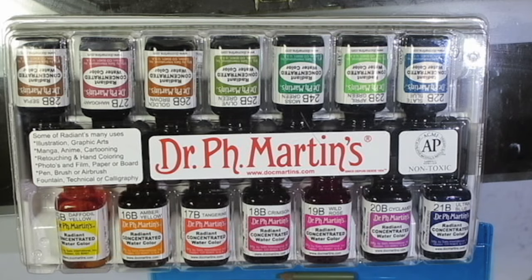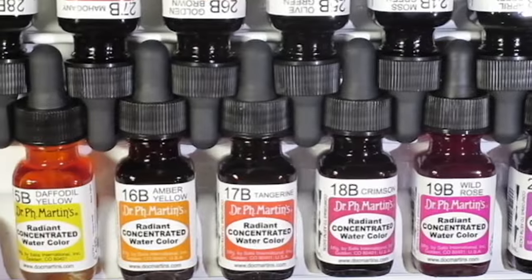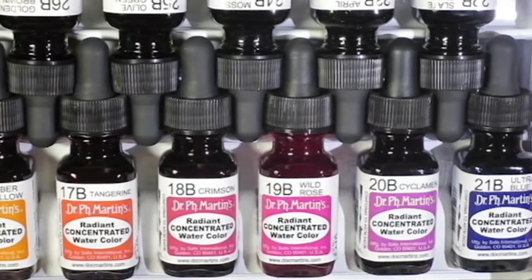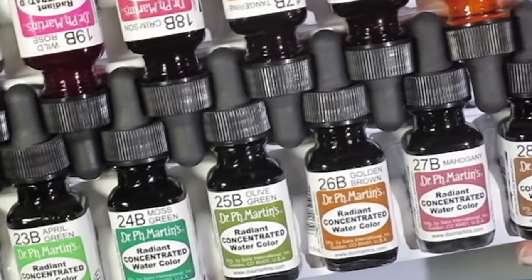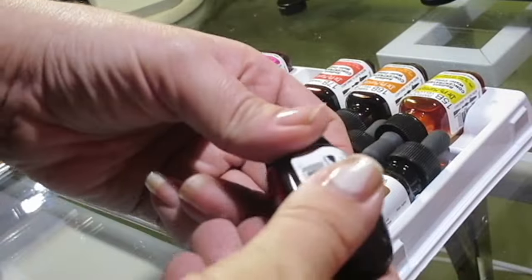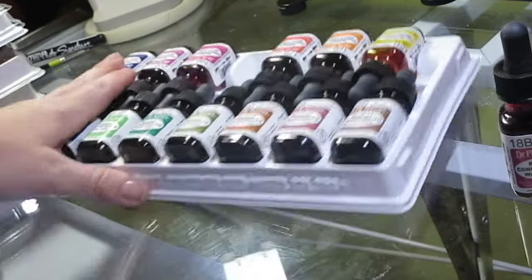This is one of my favorites — it's the Dr. Martin's concentrated watercolor, Set B. I have all four sets, but this was the one that I didn't have. I'm going to do a demo in the future on all four sets. These are pretty amazing. You can use them for airbrush, calligraphy, or just straight out of the bottle concentrated. They last a really long time, they're extremely vibrant. They're not lightfast, which is a big deal for some people, but I have solutions to that. You kind of have to shake them up because the pigment settles at the bottom.